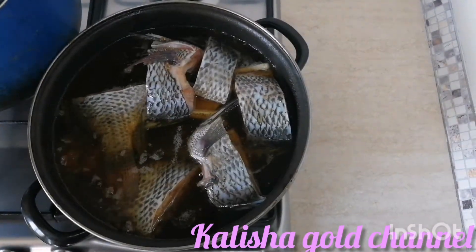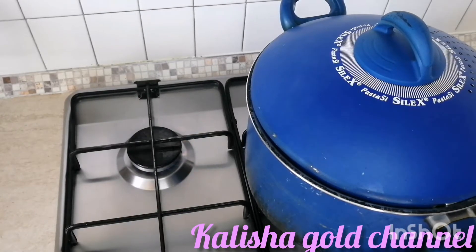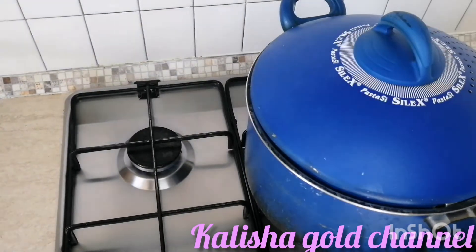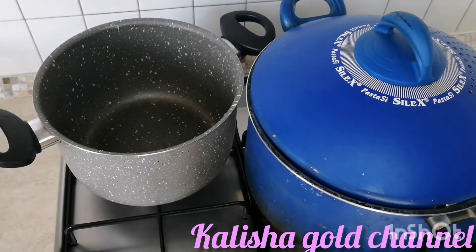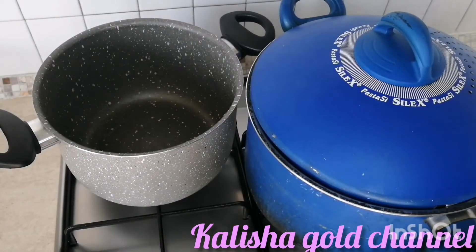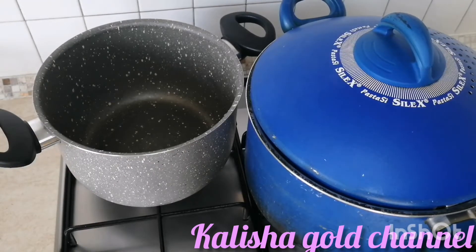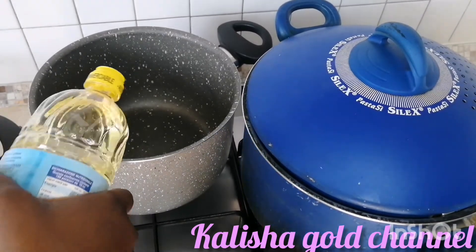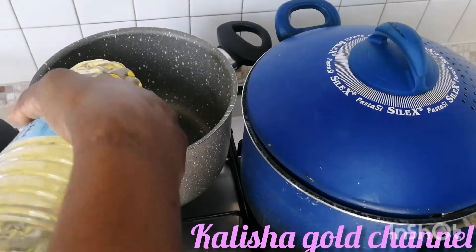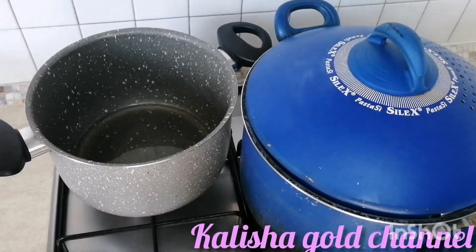I have to go over to the other section - turning on the gas and putting my pot on the fire. I'll allow it to dry up a little bit before adding my oil. It's dried now, so I need to add some oil - some granule oil to the pot. I just added a little bit because I don't like having too much oil on my food.